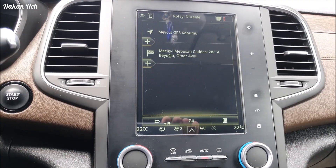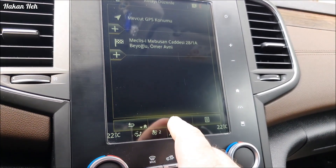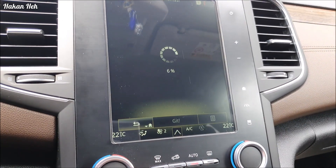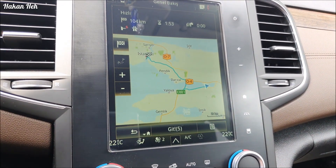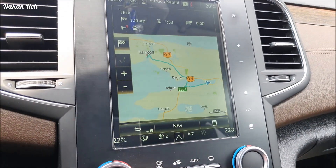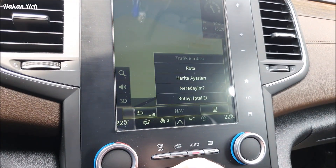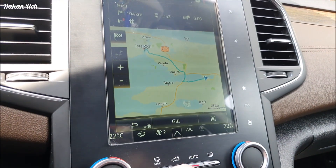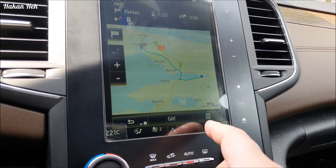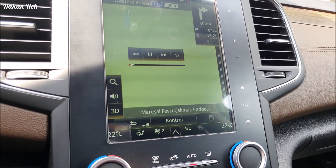Ben şimdi bir rota seçtim; güncellemeyi henüz yapmadım. Güncelleme olmadan nasıl yol tarifi verdiğini gösterelim. İstanbul'da Beşiktaş'ta Meclis-i Mebusan yolunu seçtim. Şimdi git diyorum ve tarife başlayacak. Şurayı seçiyorum, bu ekran geliyor ve buradan simülasyon diyorum.